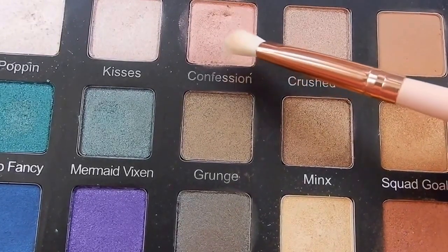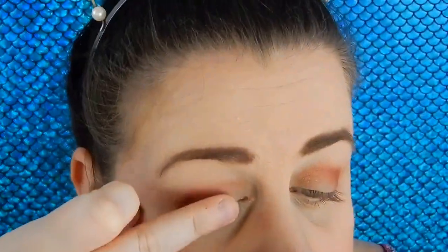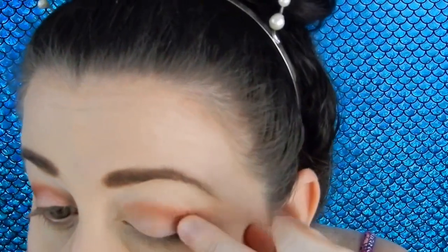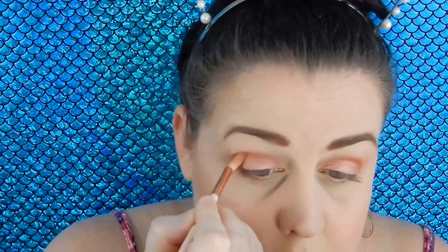For my lid I chose the shade Confession — this is such a gorgeous duochrome shade, it is just so stunning. Just taking Secret again to blend those colors together.